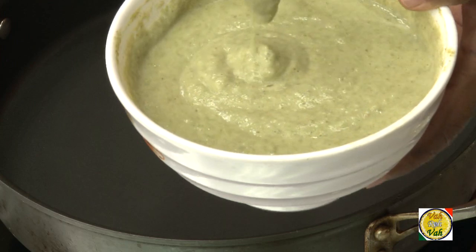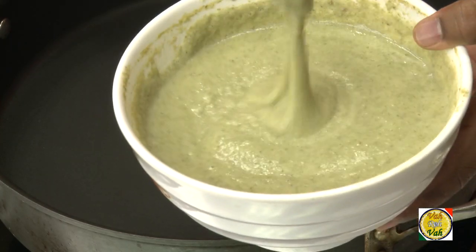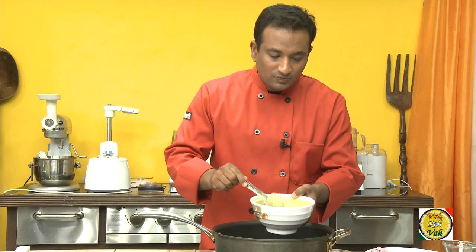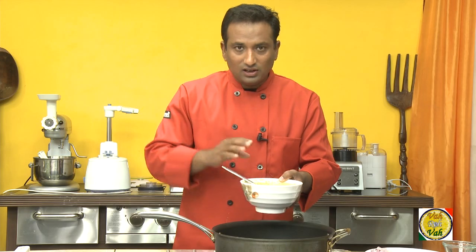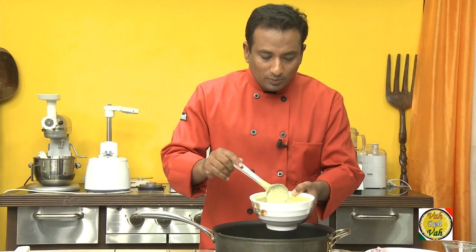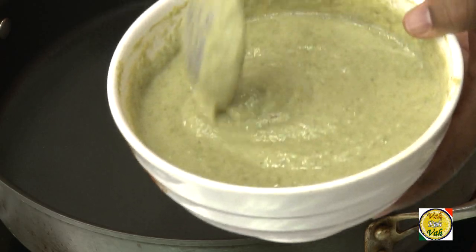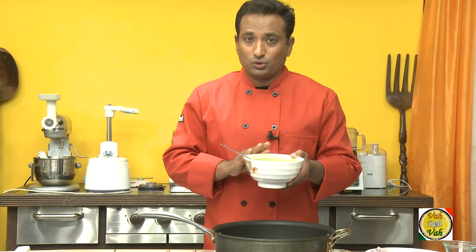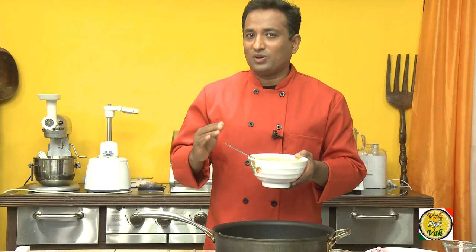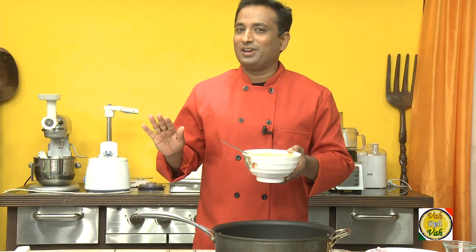When you make this paste, make sure it is a little bit finer, not too coarse. Because there is a skin on the lentil, when you make a paste it will automatically aerate — that is the reason why peserattu doesn't need any fermentation. This non-fermented batter makes excellent peserattus, but if you want a dark brown color, you can let it ferment for one or two hours.